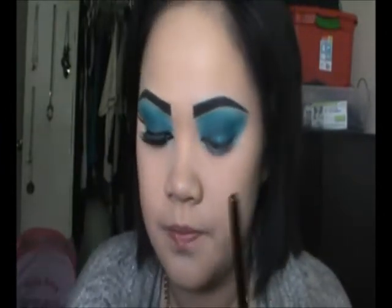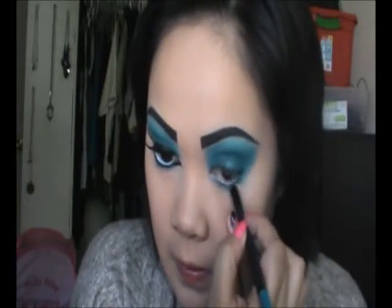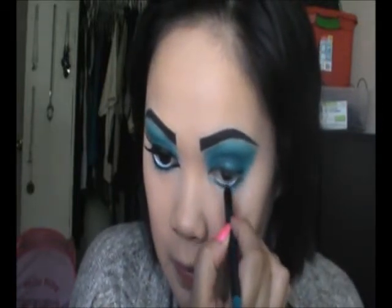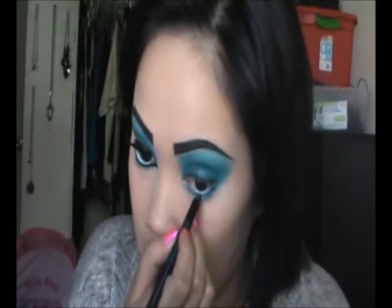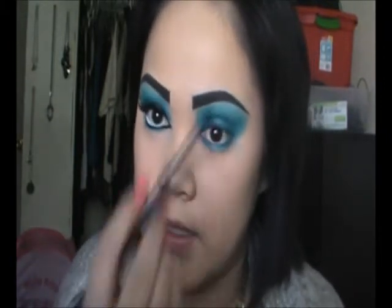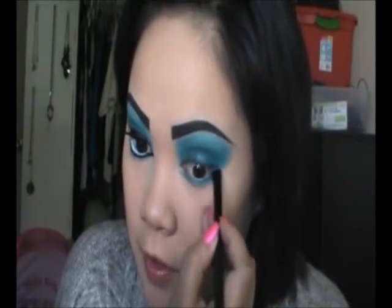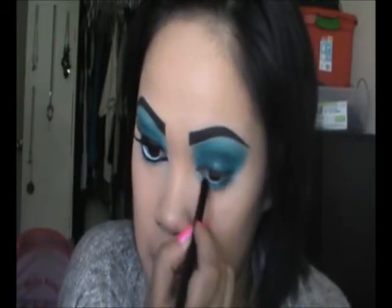I'm going to take this Milani Liquify Metallic Eyeliner Pencil in 04 Aqua, and I'm just going to go on the bottom — not on my waterline, on the lashline — and a little bit more down. Then I'm going to take the same brush I used for the shadows and kind of smudge that.